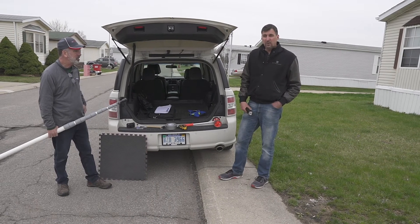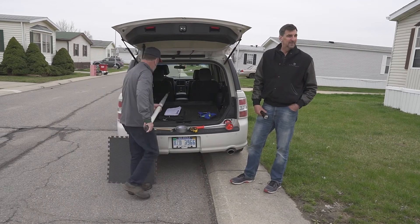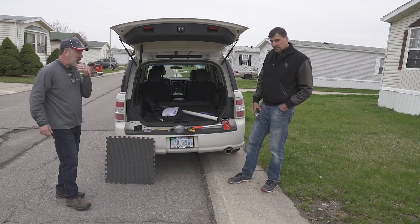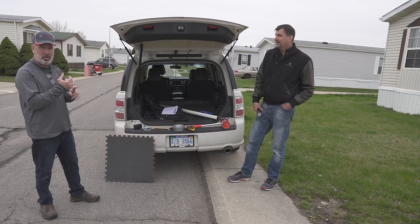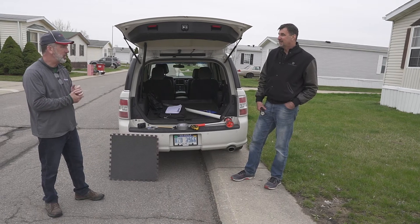You'd be surprised what people store underneath these homes — I mean, I found lawn mowers, tubs, swimming pools. But that's really the basic kit. You also want to bring your checkbook because you might be writing a check to buy a home, along with your purchase agreements and things like that.